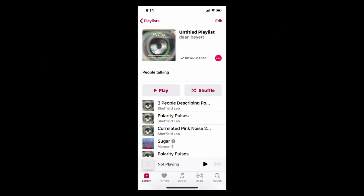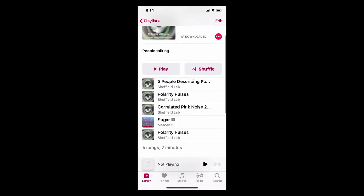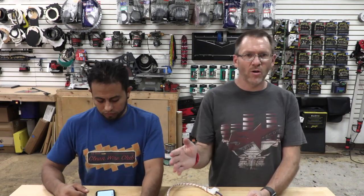This right here is the My Disc from Sheffield Lab. On that disc are three people describing their position — left, center, and right — plus polarity pops and pink noise. If you're an Apple Music user you can stream it, or you can buy the whole disc. The disc itself has a ton of other test tracks on it for doing all kinds of things. That is the CD to have for everything. Just be careful with it because it also has lots of test tones.